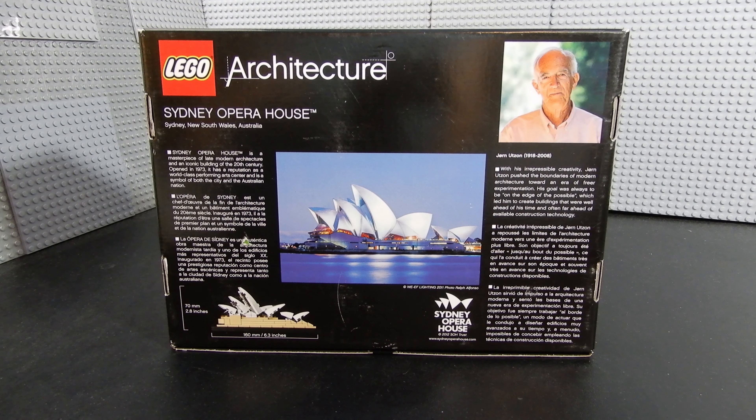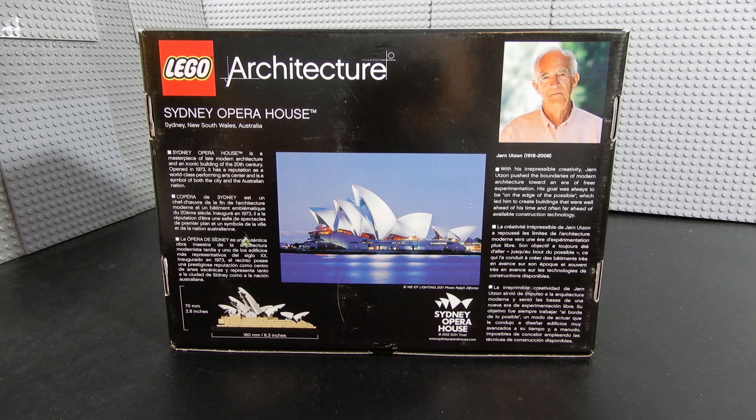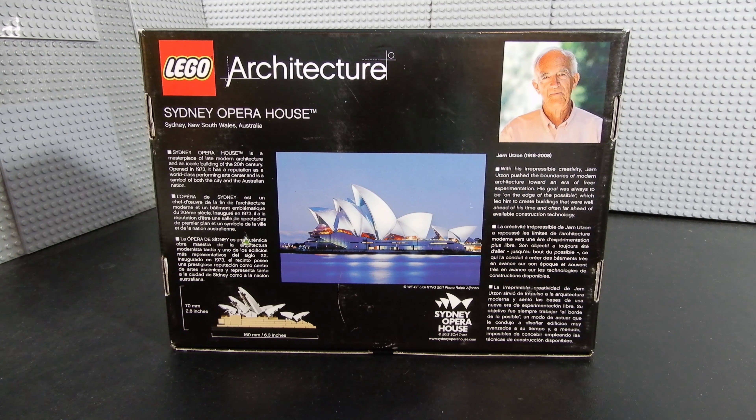If we take a look at the back of the box, we can see some really nice photography of the Sydney Opera House itself as well as the model. There's a little bit about the Opera House itself, which opened in 1973, and then Jörn Utzon, the architect of the original building, gives a little bit of information about him including his years of life. He was born in 1918 and sadly passed away in 2008. Let's go ahead and crack it open and build it up.